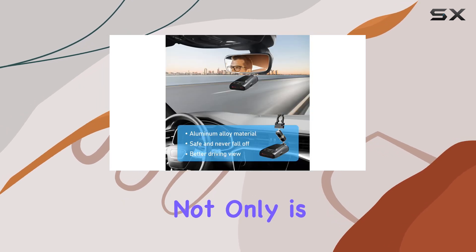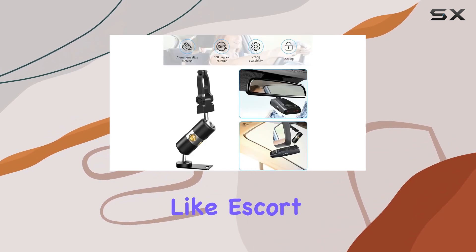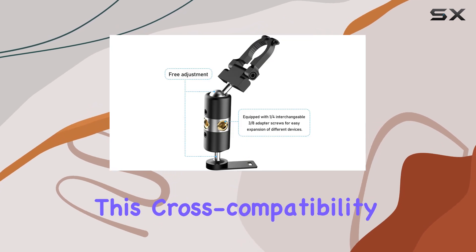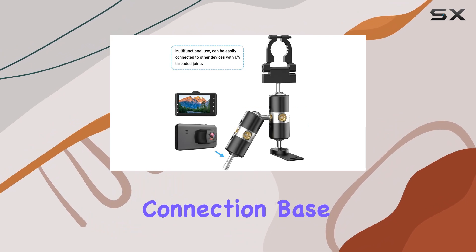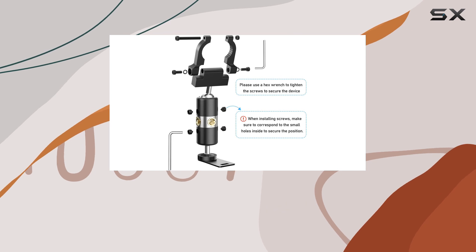What's more intriguing about this product is its compatibility. Not only is it suitable for a range of Uniden models, but it also fits devices from other brands like Escort, Cobra, Beltronics, Rocky Mountain, and Whistler. This cross-compatibility is facilitated by an easy magnet connection base, which is particularly handy for those who might use different brands or upgrade their devices over time.